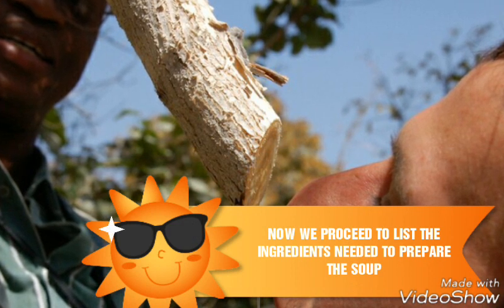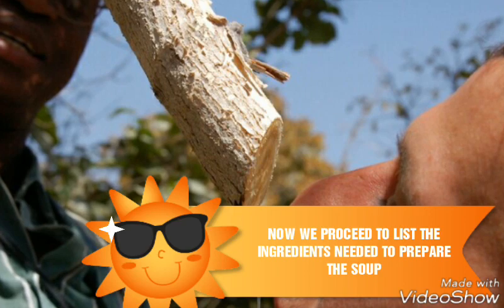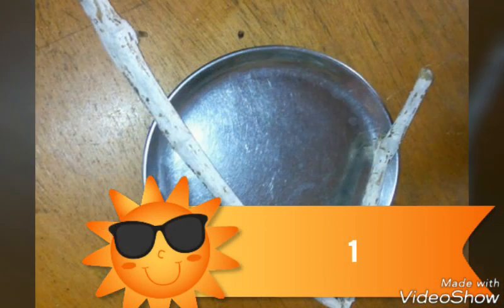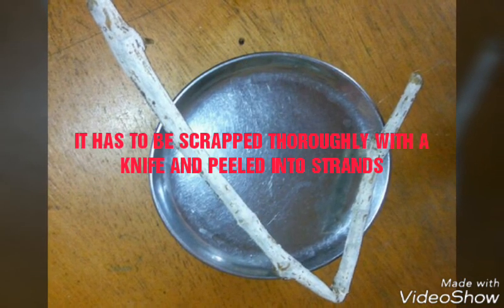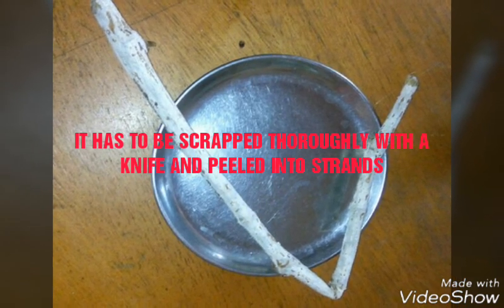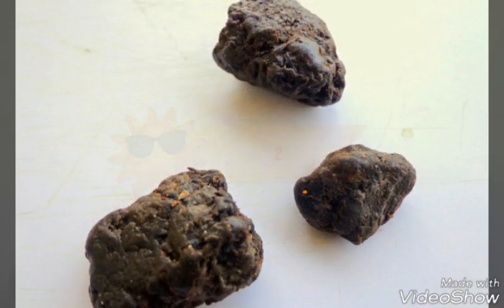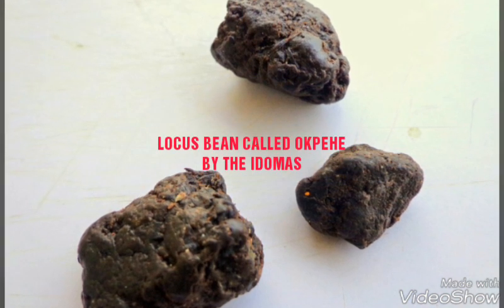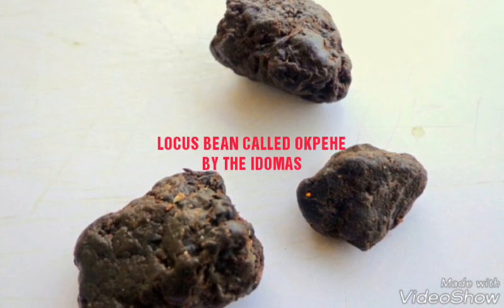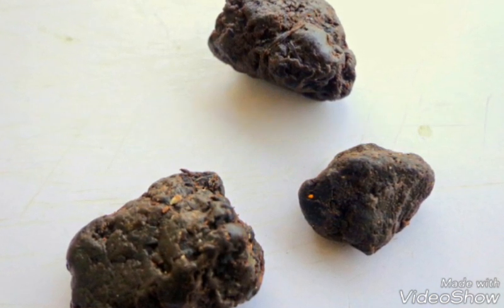We proceed to list the ingredients needed to prepare the soup. First, the Oko plant stem — it has to be scraped thoroughly with a knife and peeled into strands, then wrapped into a bunch. Second, locust beans called Okwe by the Doma people, already processed. Very nutritious, I must say.